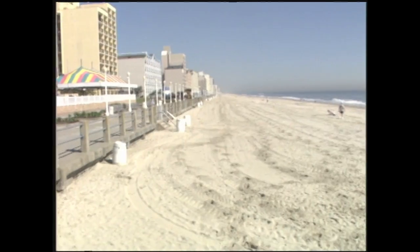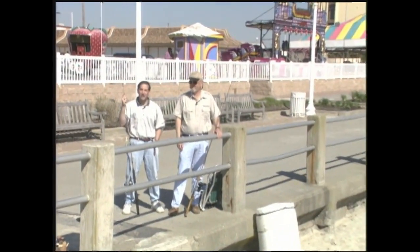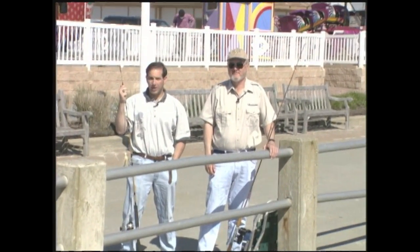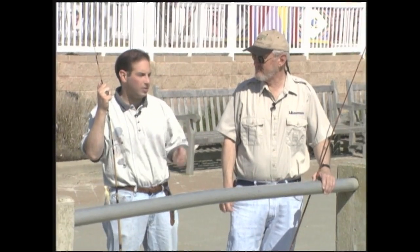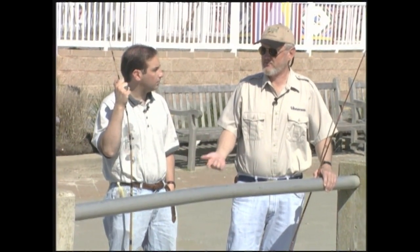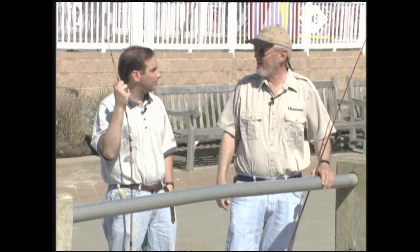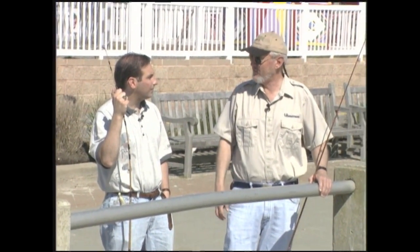Welcome to the show. This is Virginia Outdoor Life for Saturday, May 10th, along with Captain Eric Burnley. I'm Bob Matthews. We're here at the Virginia Beach Fishing Pier. We're going to go out on the pier in just a few minutes and try our luck, because this time of year is when the action really starts to heat up. The water gets warm — about 60 degrees — and the croaker, spot, sea mullet, you get a lot of fish moving up, maybe some blues. It's a good time of year to be fishing on the piers.